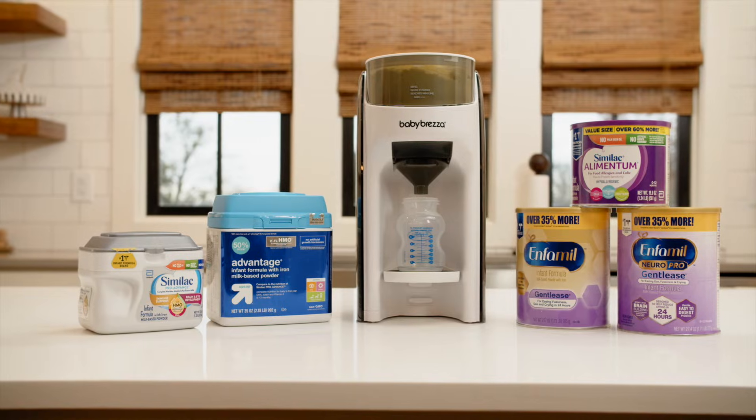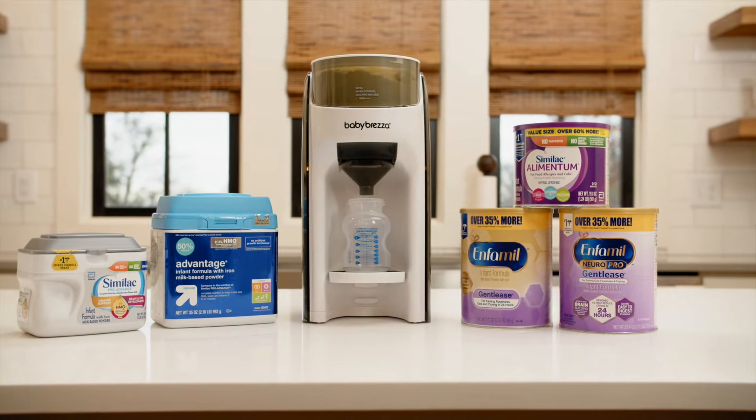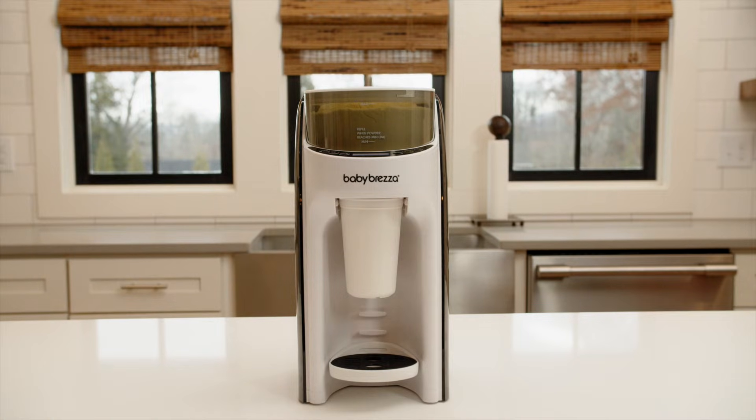We test all formula brands and types that are available at least once a year and as new formulas become available. For our testing we use a special Formula Pro Advanced that only dispenses formula, not water, so we can properly measure the amount of formula dispensed by weight.